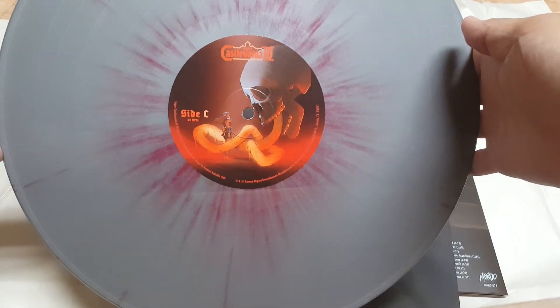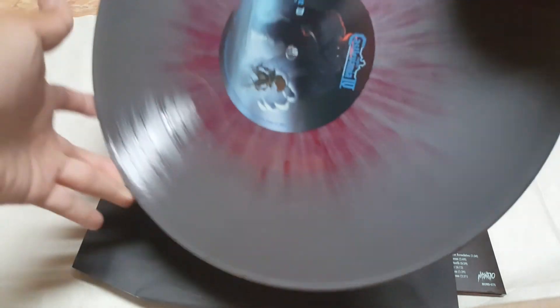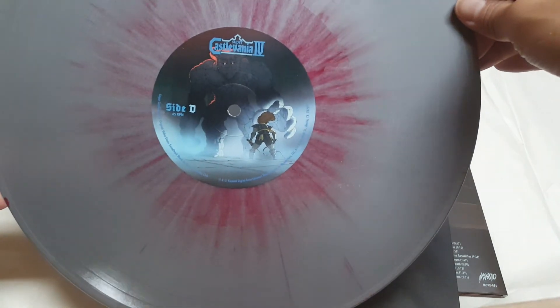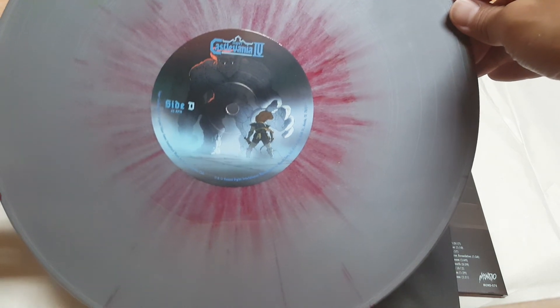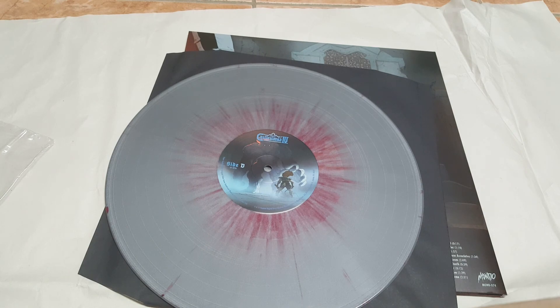Side C. Something I saw in the theme, but it looks great.